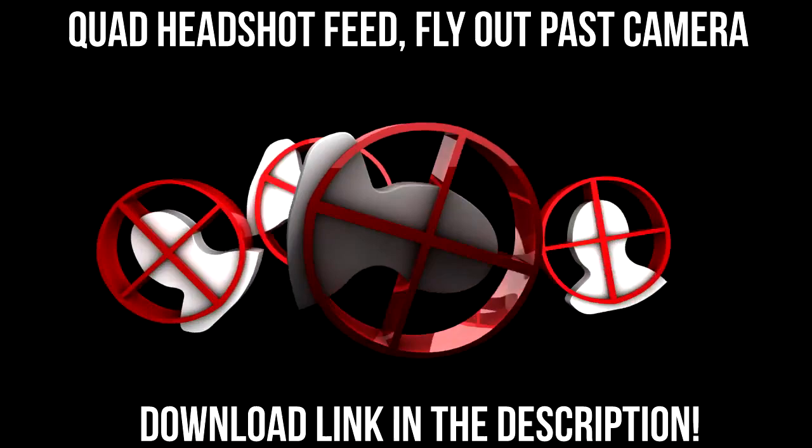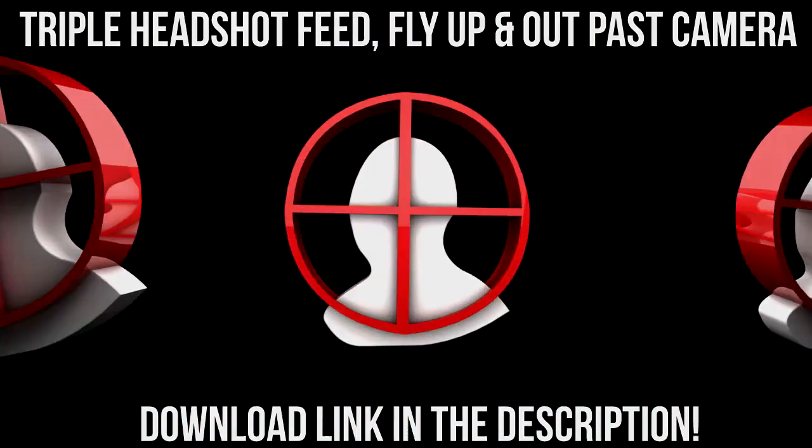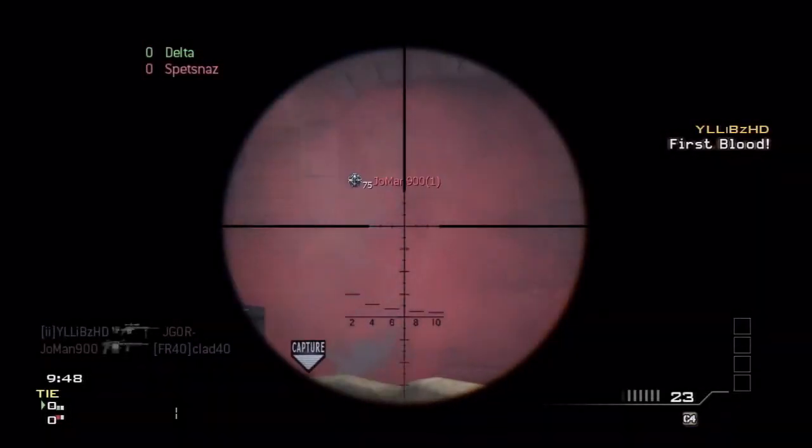At the moment you've got a few of these planning in the background that I've made, and there will be a download link in the description for any of you that want to download this and use them yourselves, feel free.